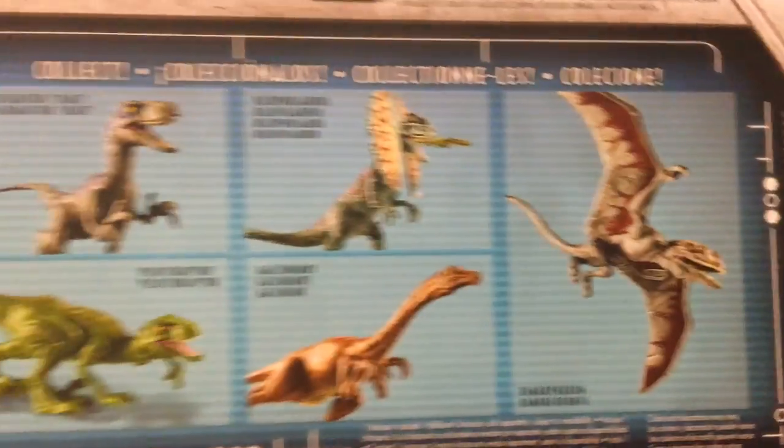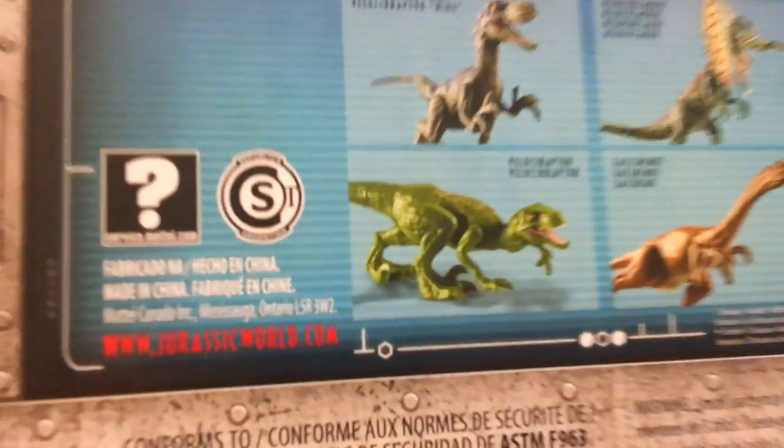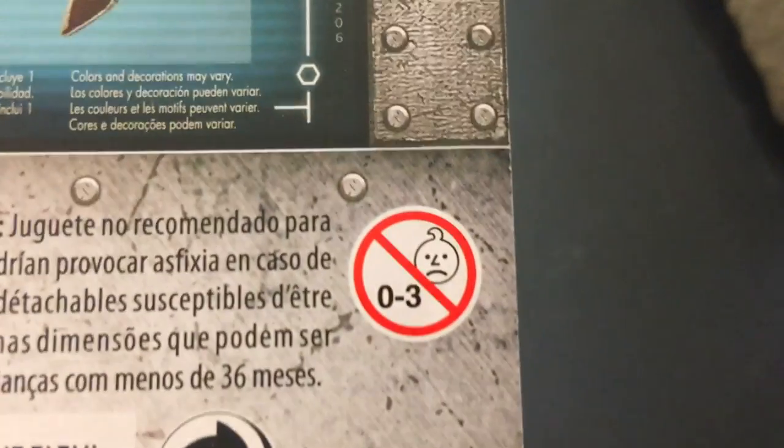I think I've reviewed every single one of these on here so far, except for this Gallimimus. Looks like zero to three sad babies — zero to three sad babies approve of this toy. Nothing on the back — oh, there's the barcode thing.